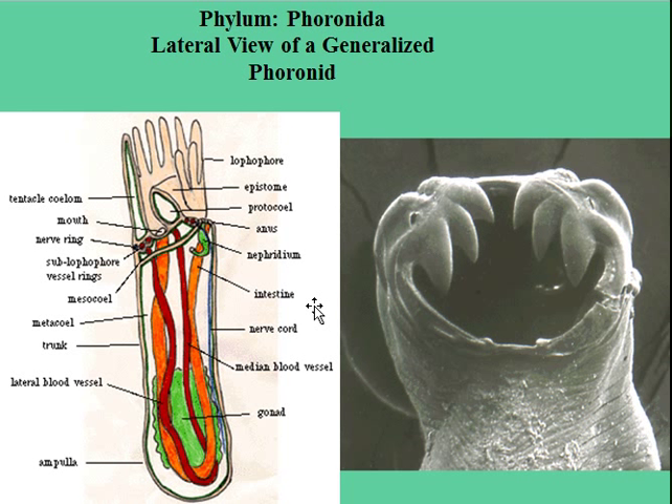All three of these phyla — the phoronids, the bryozoans, and the brachiopods — all use the lophophore. That's probably the main point to take from these videos. But I also want you to be able to recognize these phyla if you see them while you're diving.